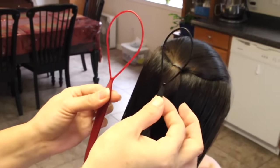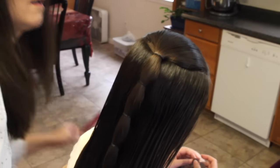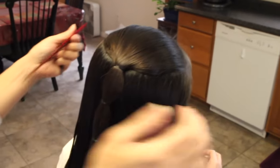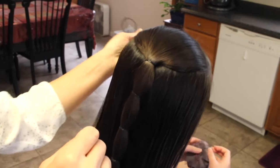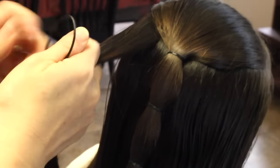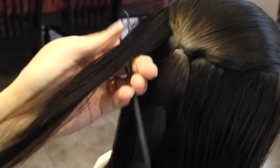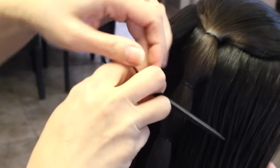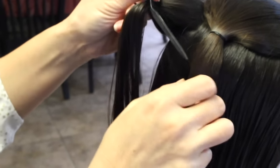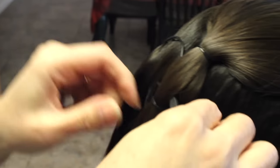I'm going to use a topsy tail — you can use the larger one or the small one; I'm going to use the small one. I'm going to take a section from the side of her hair, comb it smooth, take the topsy tail and put the strand right through the topsy tail, then put it in the middle of this section of hair and pull through.